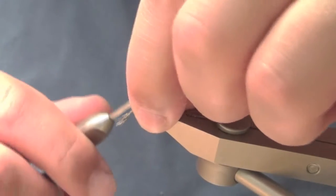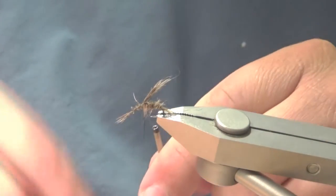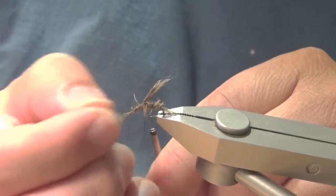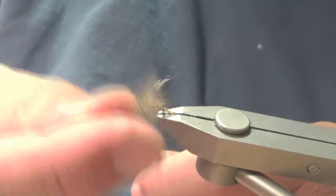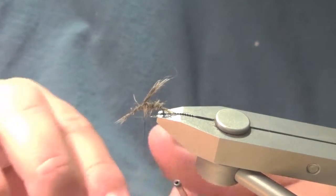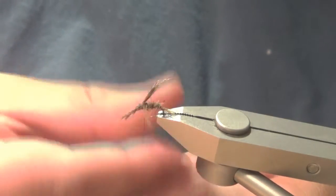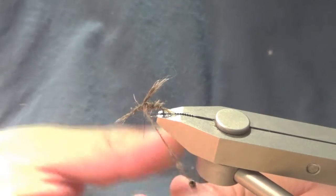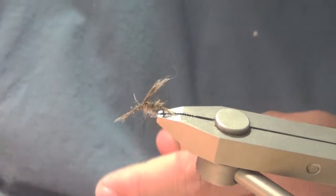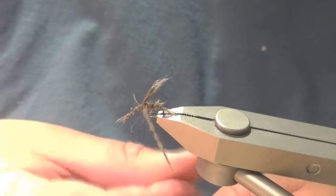I just did a counter wrap on the bobbin. Once I attached the front end, I just work my way back. Here's where you're going to use the thorax underfur that you pulled from the tail. Just mix that up a little bit and dub it onto the thread — you might need a little bit more, so just use the same fur used for the body. It's basically the same thing, just a little less spike.